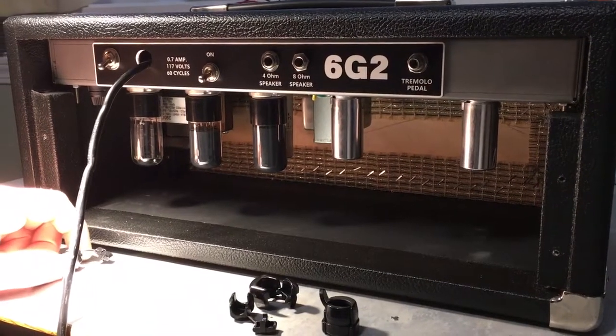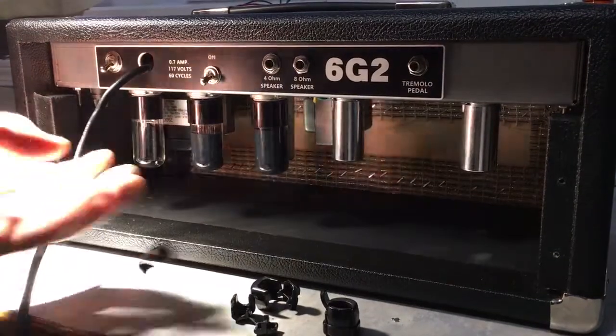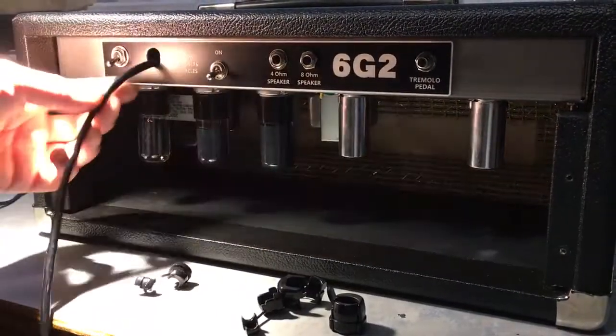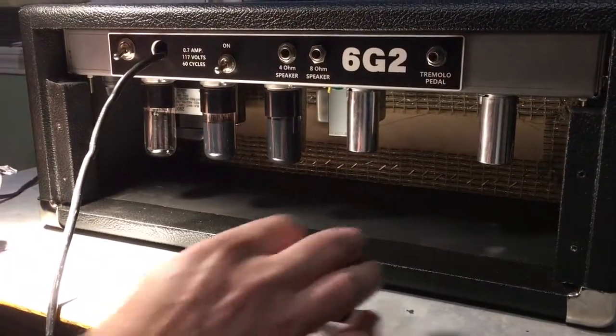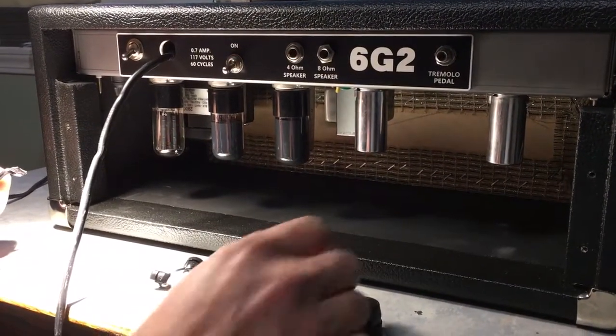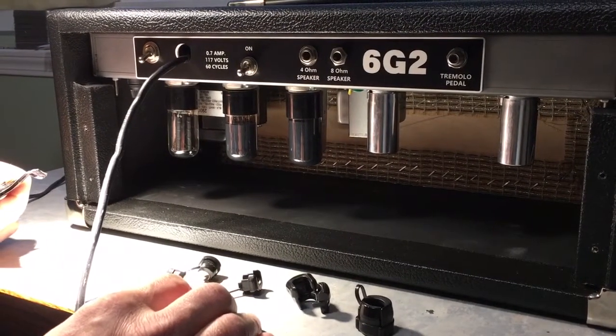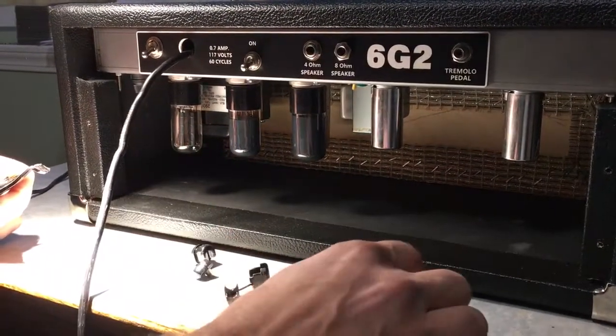Alright folks, I'm into my 6G2 Princeton build here and I said in an earlier email that I did not have a strain relief for the cord. Our friend Dave from Boothill Amps — I ordered a 5E3 kit from him and he said he'd throw in a spare strain relief for me, and he was awesome.